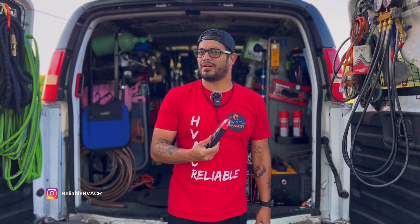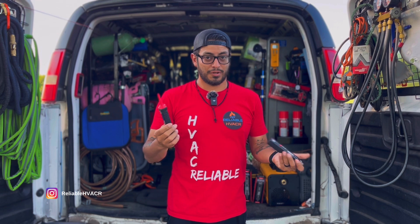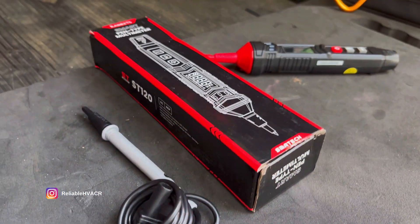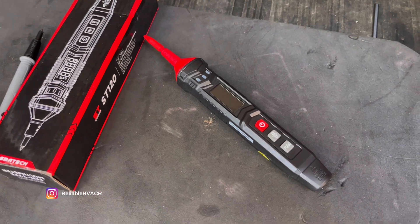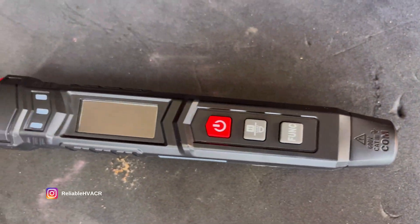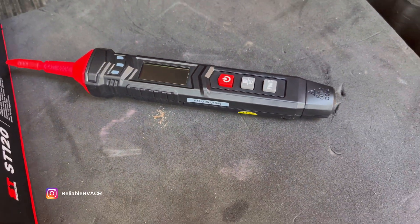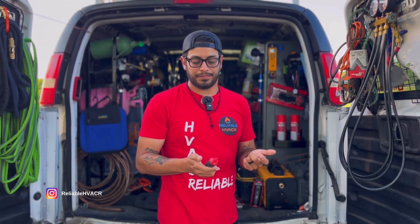Now what are these? These are multimeters. So here we have the smart pen type multimeter, which is going to be the ST120, which is basically a multimeter that has a lead built in and you connect one at the bottom and you can use it as a multimeter.